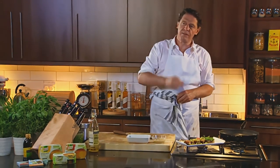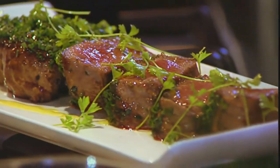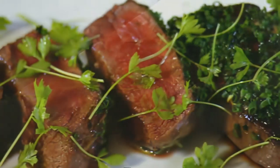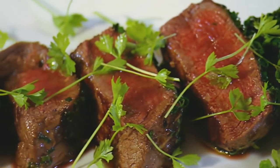So when you think about all the flavour that's been put on the meat — the rich beef stockpot, the mustard, the chives, a little olive oil at the end, a little fresh parsley — no need for a sauce. It's delicious.